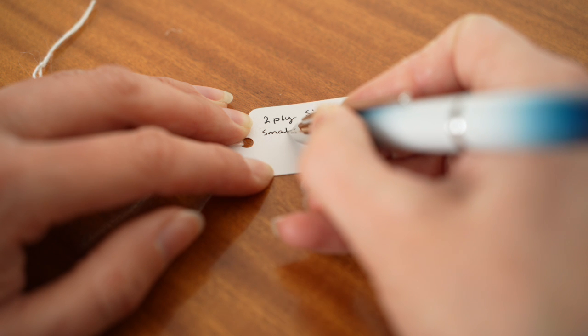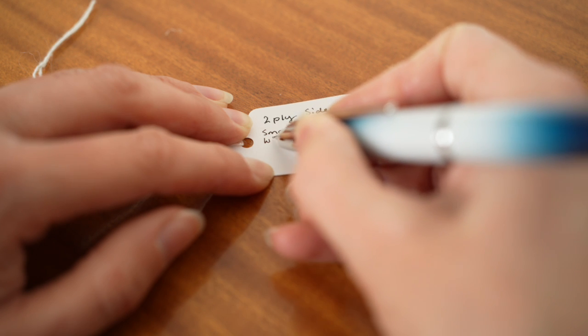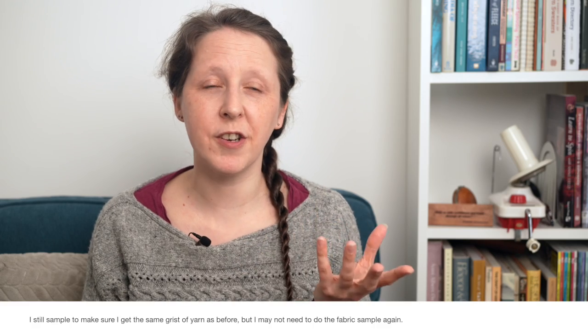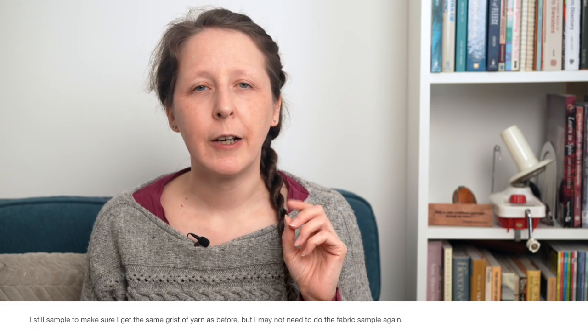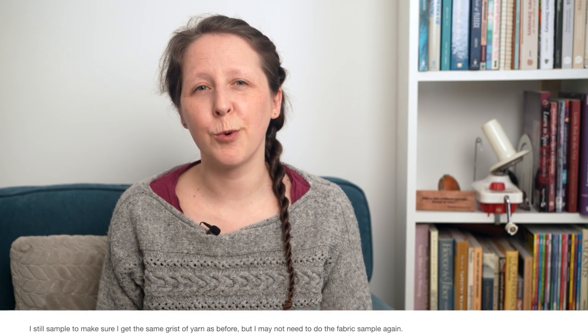Since I have a record of each handspun yarn's grist and how it was spun, if I've spun the same fibre base before I can often just look at those records and avoid the need to sample with a more precious or expensive fibre like a hand-dyed braid. I also use grist to help me replicate or substitute yarns — knowing how dense the original yarn is can give me some clues about how to spin a replica that might behave in a similar way.